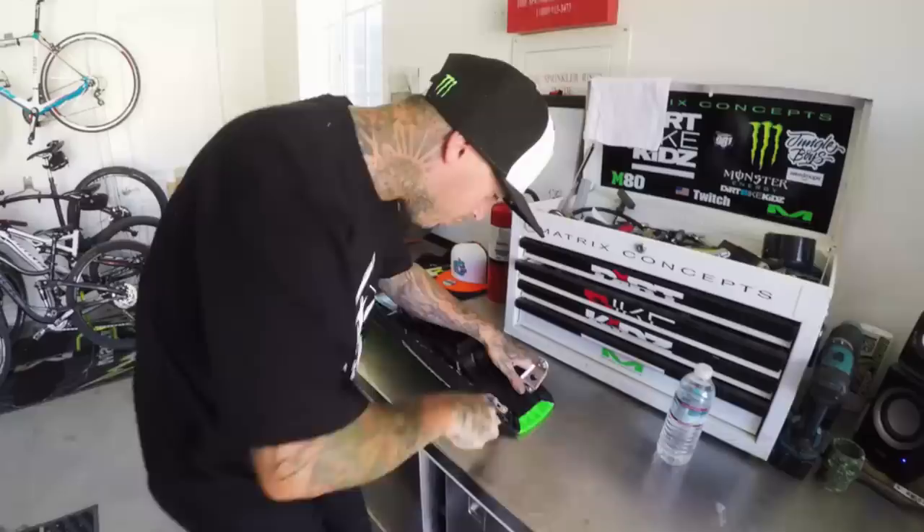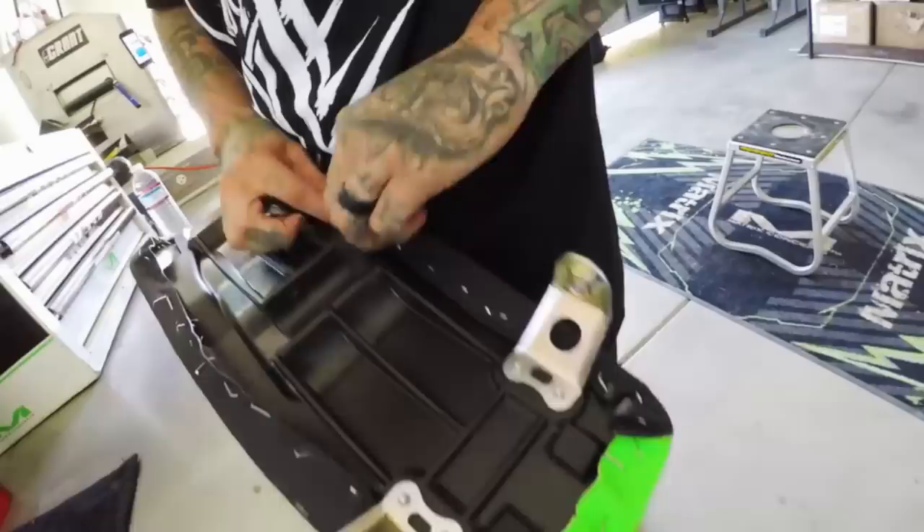The worst part about shaving the seat is getting the old one off. Who the fuck at Kawasaki double stapled this thing? I've got a bone to pick with you. Be careful, these little bastards will stab you. I've had them go underneath my finger - that's when they really suck. That's when shaving a seat goes wrong.